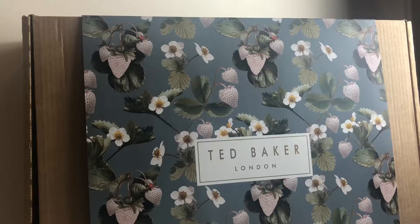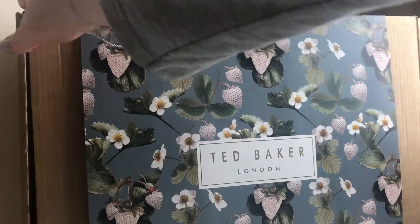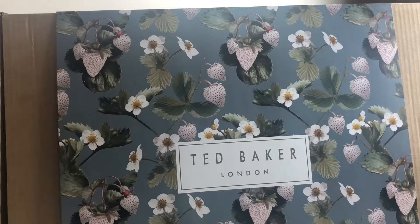Today's video is an unboxing of a Ted Baker bag. The outside packaging basically almost fits on screen but doesn't quite, so what you can see is actually how it was delivered - this is the actual packaging that came.